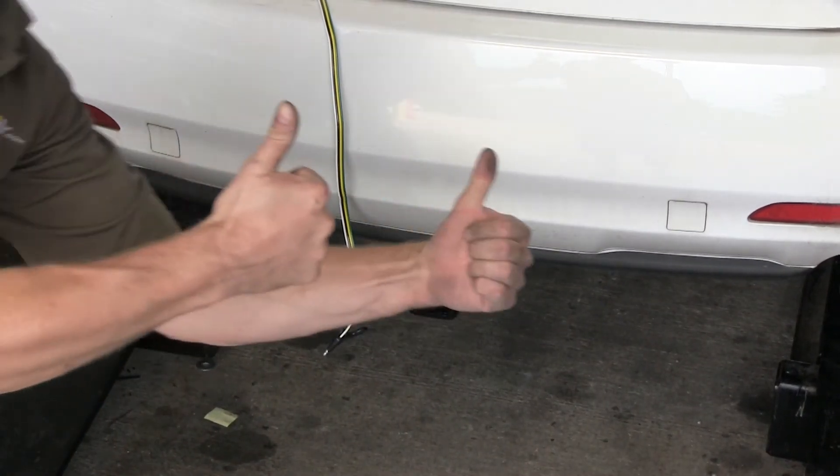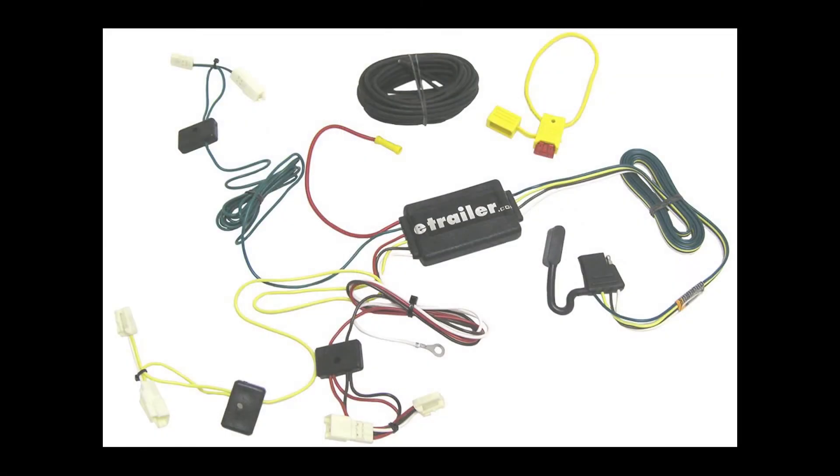And with that, that'll finish it for our install of part number 118405 from TowReady on our 2010 Mazda CX-7.